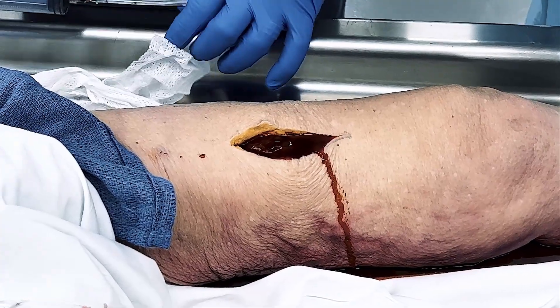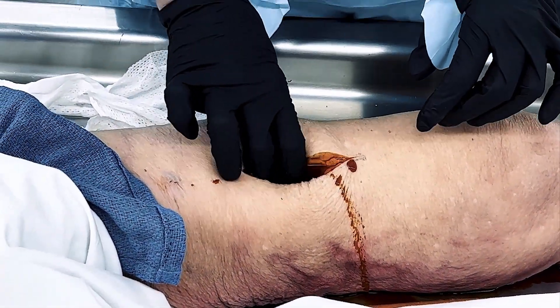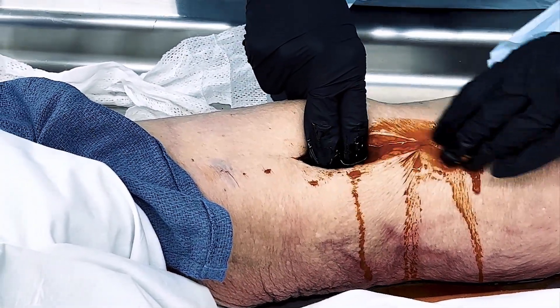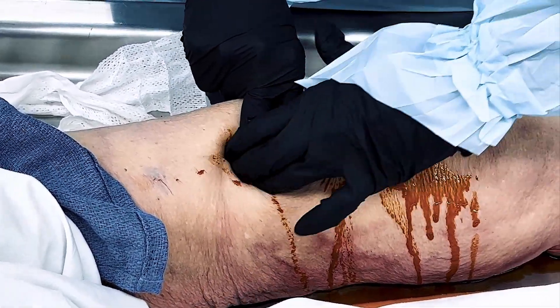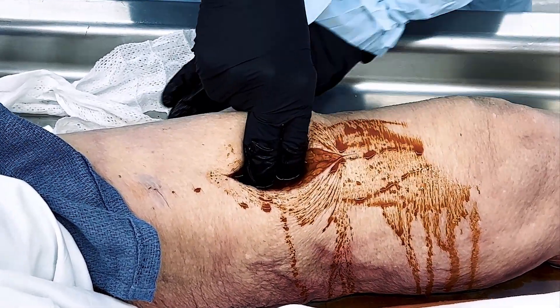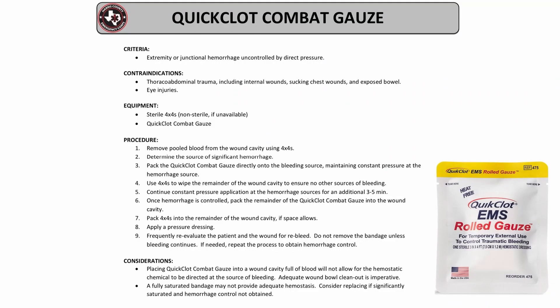Remember that placing quick clot combat gauze into a wound cavity full of blood may not allow the hemostatic chemical to be directed at the source of bleeding. Adequate wound clean out is imperative. A fully saturated bandage may not provide adequate hemostasis, so consider replacing it if significantly saturated and hemorrhage control is not obtained.